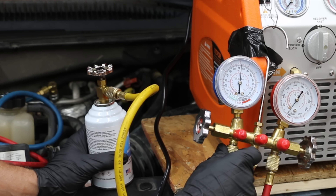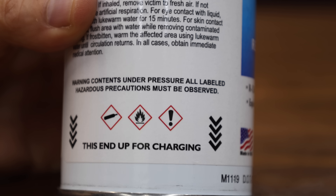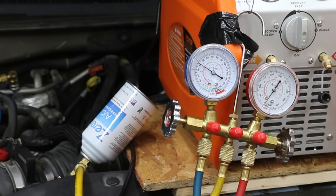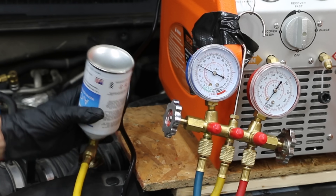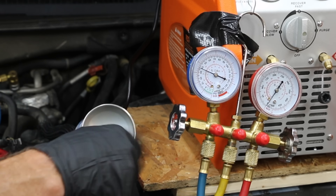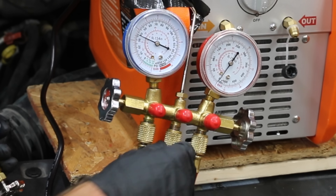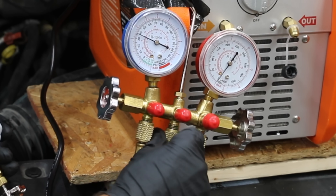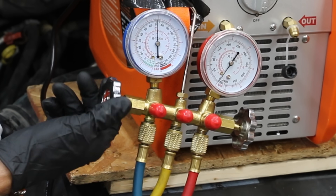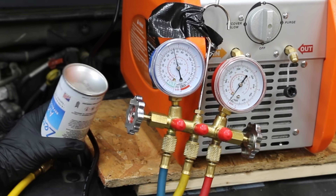The can is open so I'll purge the system of any remaining air in the lines. Make sure the compressor is running before installing the product, and invert the can while charging — the product must be installed in a liquid state. Adding the first can of Zebra R is a pretty slow process as it took a while before the vehicle's compressor powered on. The first can of Zebra R is empty, so let's add another can. I'll close the low side pressure valve before disconnecting the empty can. The new can is in place and I've opened a second can. I'll purge the line of any air that entered when I removed the empty can.